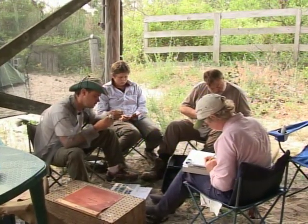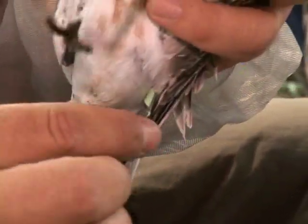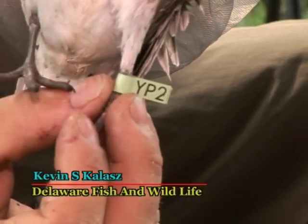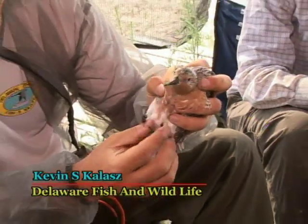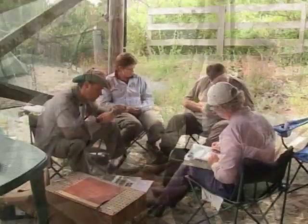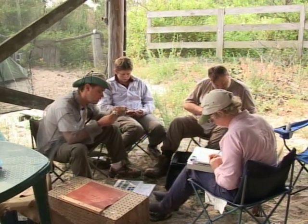This is a coated leg flag. Once this bird is released, we can go back out into the field and look for it both this year and in subsequent years. When we see a bird that was released in previous years, we can look at the survivorship of the population.